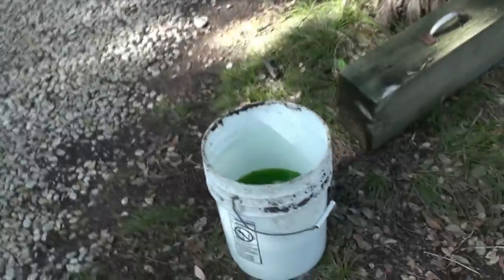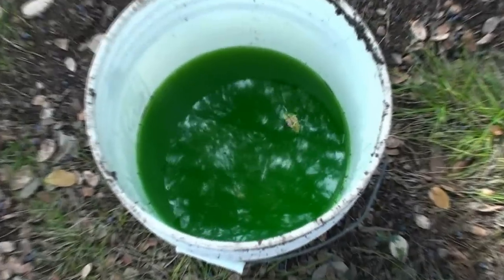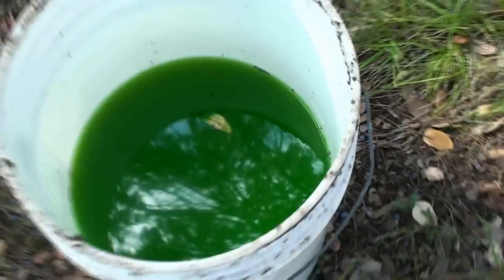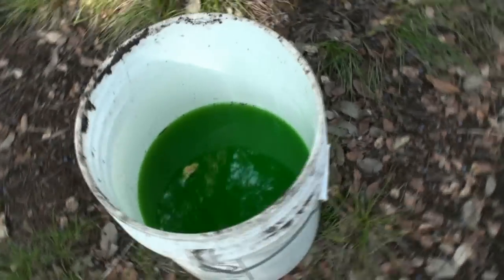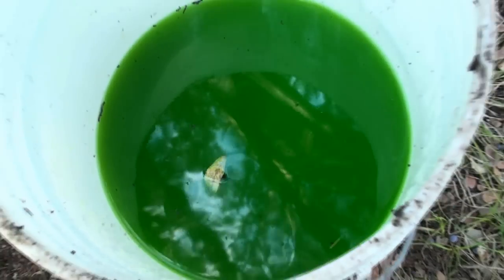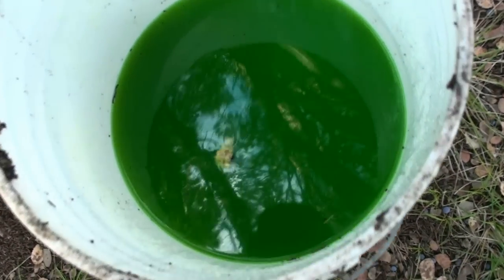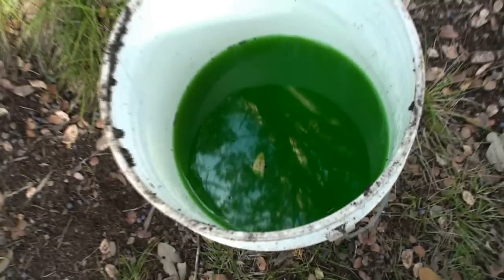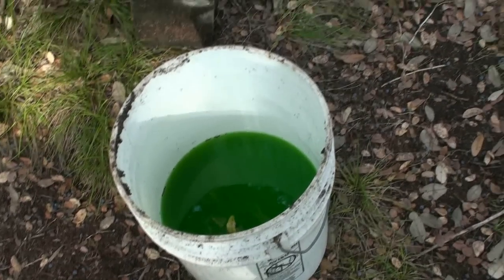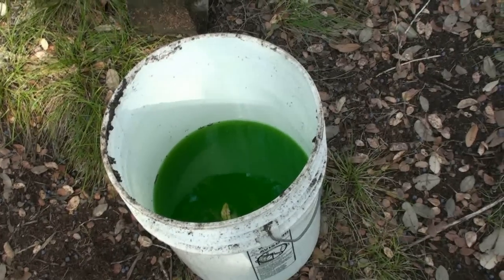Hey tubers, I wanted to show you inside my bucket — that antifreeze and water. You can't really tell too much on video, but I can tell you it's not very dirty at all, it's really pretty clean. You can see my reflection in it, and all the branches of the trees up in there. It's really clean stuff, but anyhow, it's better to be safe than sorry, so I'm changing it.